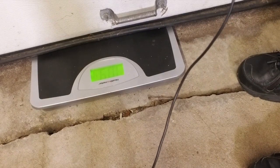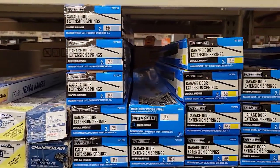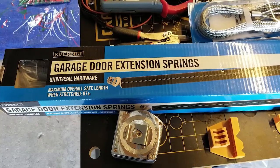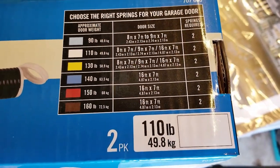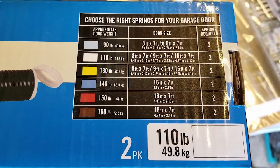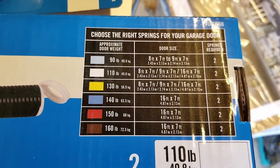After disconnecting the springs, I weighed the door again and measured about 109 pounds. Back from the store with some new springs — notice there are different ratings: 90, 110, 130, 140, 150, 160 pound. Since we weighed about 109 pounds, it's the 110, so I got the white one.